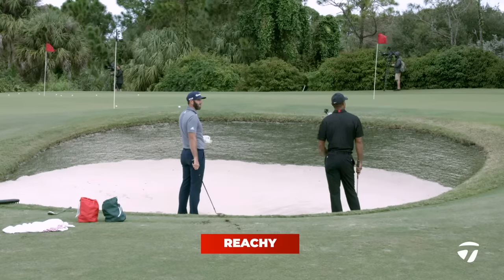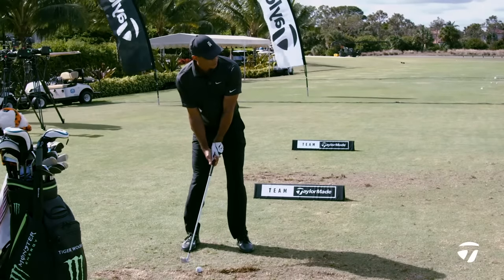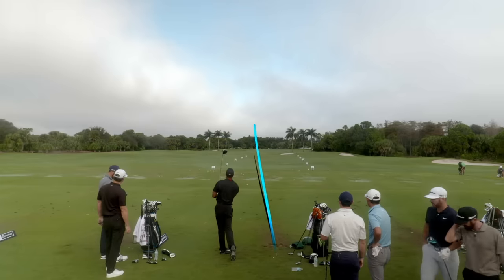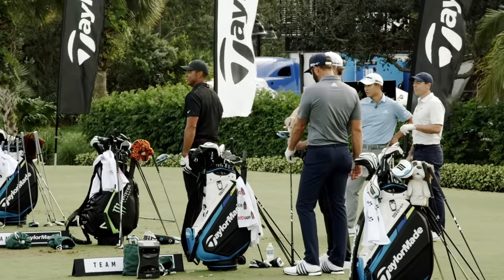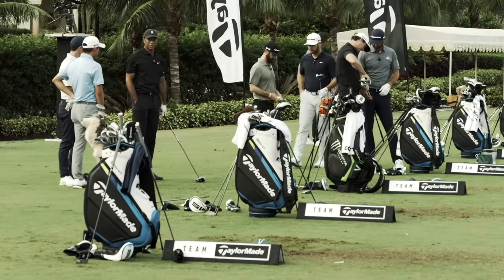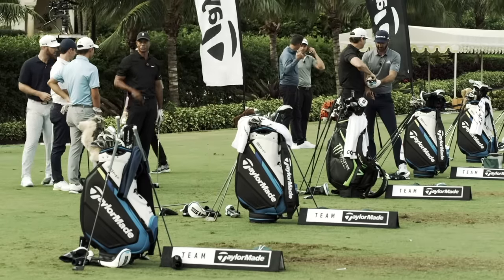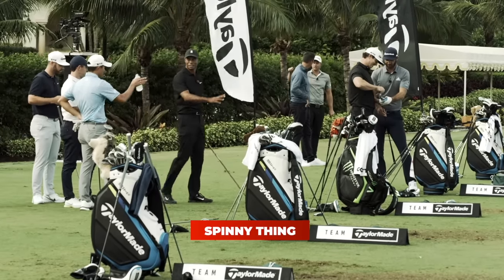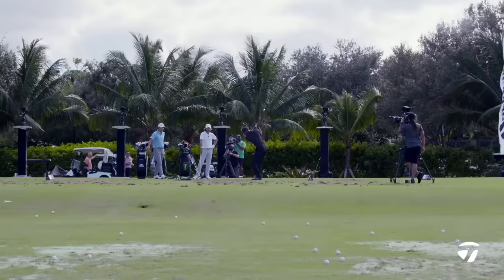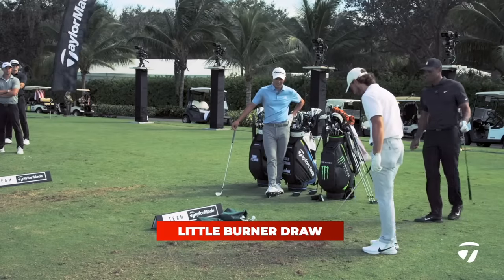Yeah, longer, more reachy. And then for the low draw, as you said, I do stand a little closer to it, ball back. I just go ahead and mark it. It really helps to just level it out. If I'm going to hit a hot one further, I just tee it higher. And I'll hit that low one further. Then my other little speedy thing — that spinny cut. When it goes hot like that, I'll tee it high. That was a good shot. I quit trying to cut it and just hit it — a little burner draw.